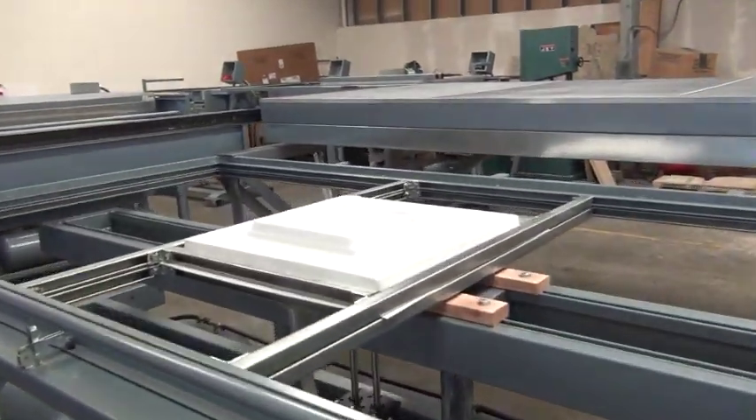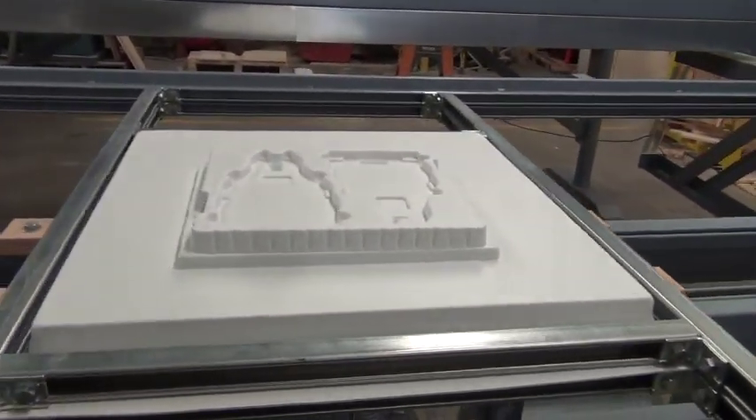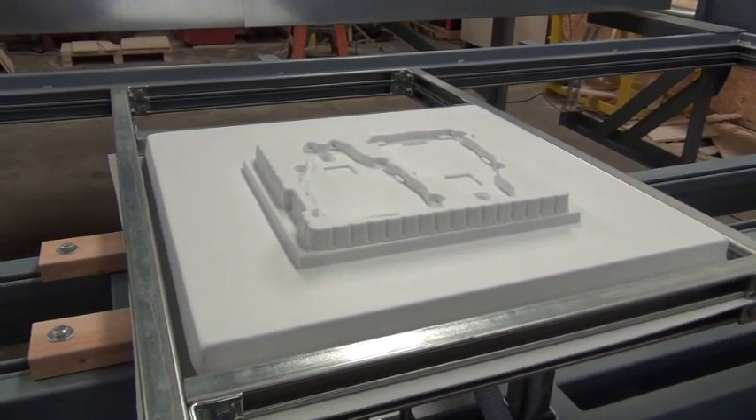At this point we want to allow the plastic part to cool until rigid, and then we can remove it from the machine.